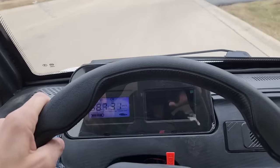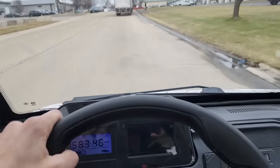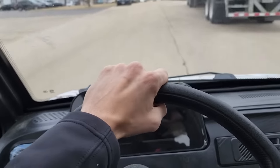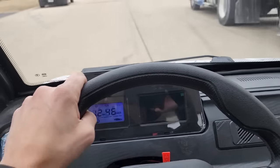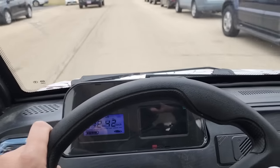This model right here is very easy to ride and easy to drive. Zero emissions, everybody — it once again plugs into a regular 110 wall outlet. And the max speed here is 25 miles per hour.